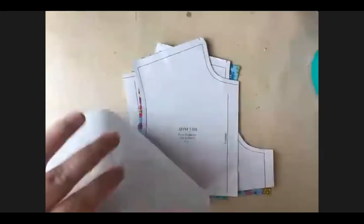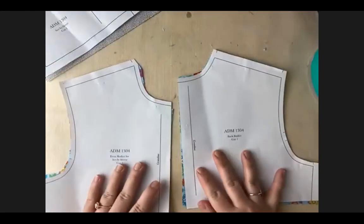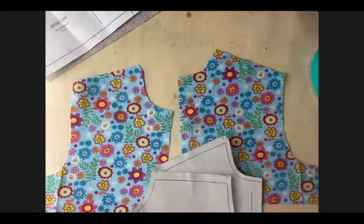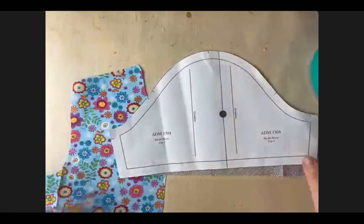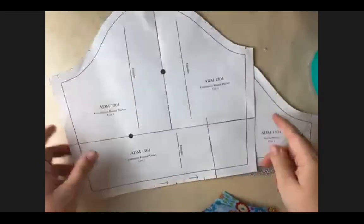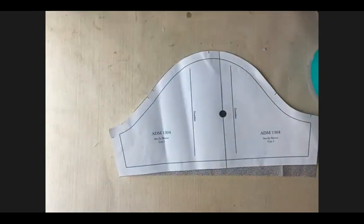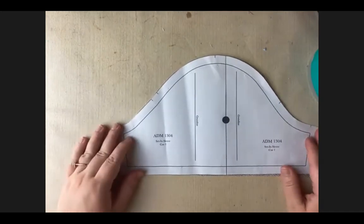For our set-in sleeve we've got three pattern pieces: a front and a back bodice, and we're just cutting one from each because we're just going to practice one sleeve. We have our sleeve pattern - this one is a short sleeve. The other one had longer underarm seams on the side, so that would be a long sleeve that comes down further to your wrist. For a short sleeve it looks the exact same, it's just a shorter seam for the underarm.